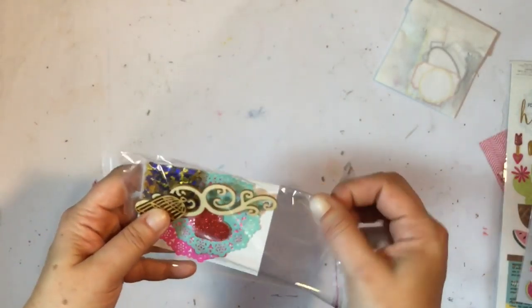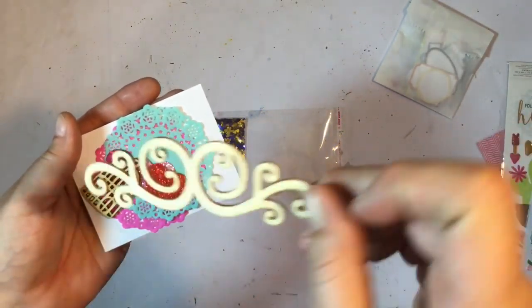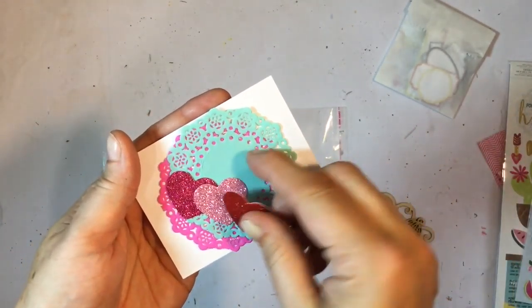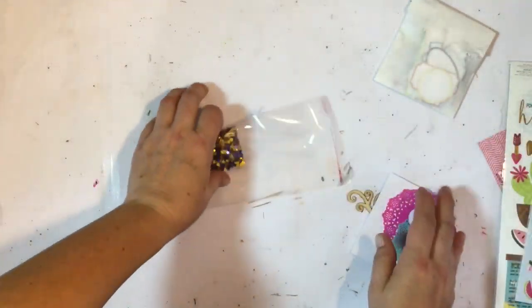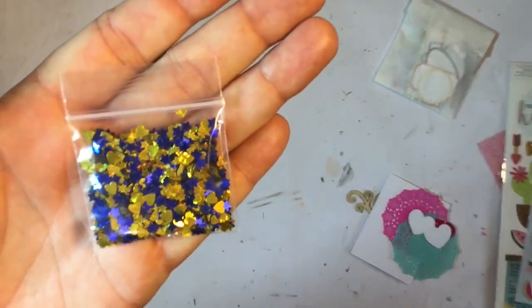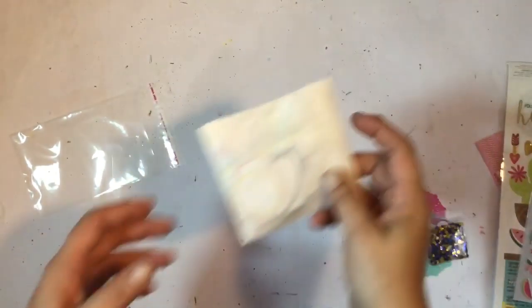We get a little baggy with some wood veneer, a fairy tale-ish flourish, a bird cage, some glitter die-cut hearts perfect for Valentine's, two little doilies, and a grid card. Then I love this — a sequin mix of stars and hearts! They're all different sizes — I am in love with this, so super cute, love my sequins!